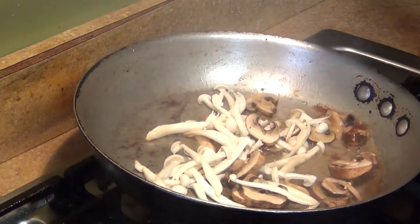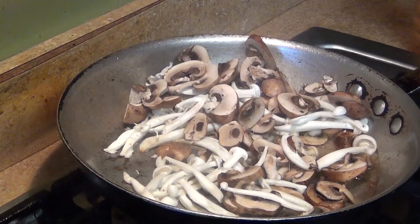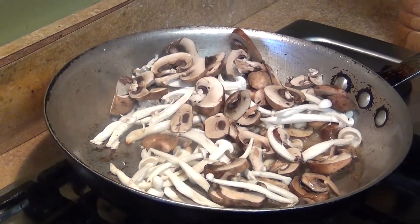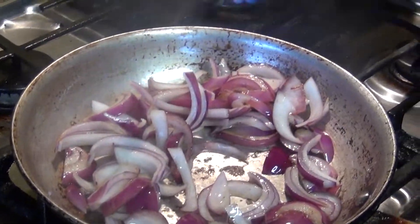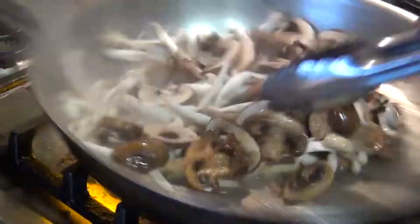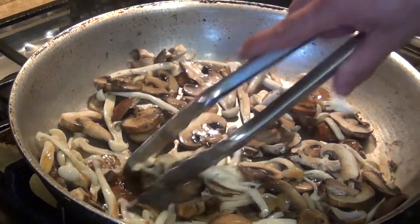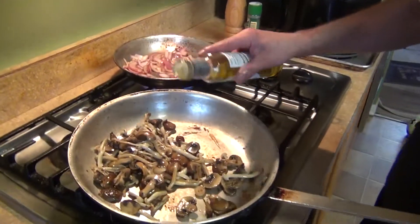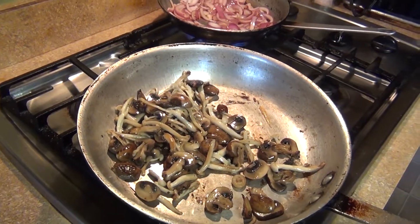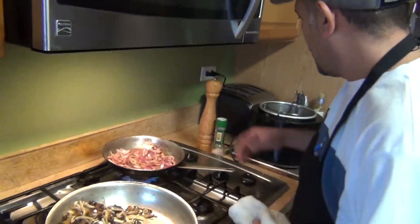Take out your bacon, then use the bacon fat to caramelize the onions and cook the mushrooms. Leave them there and let them cook for about five minutes or so. We're not gonna season it right now — I want to wait until they're nice and crispy. Then I'm gonna add a little dash of truffle oil and salt and pepper to taste.